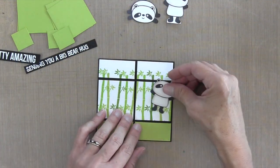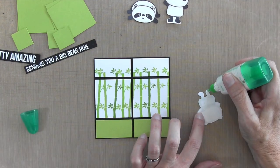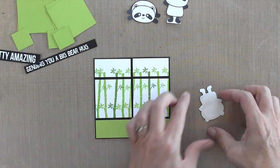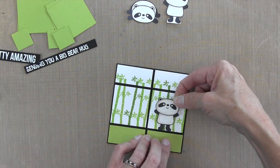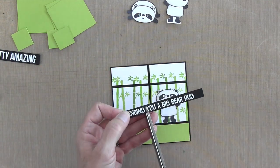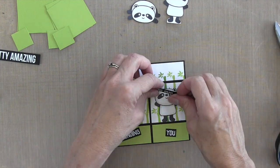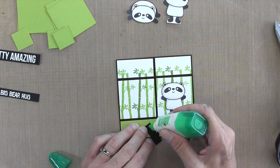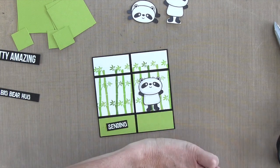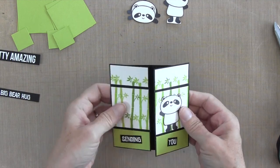I also want one of my pandas on the front panel. I put some ATG tape runner on the back, then decided I really wanted to glue him on, so I added some dots of glue to make sure he was really secure — you don't want anything popping up on this card, everything needs to lay flat. For the sentiments, I'm cutting them into pieces, cutting carefully between the words with a scissor. I'll put some Tombow glue on there so I have time to maneuver it to where I want it, and that'll be my front panel completed.